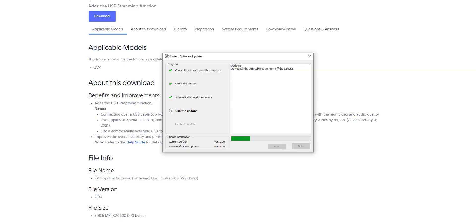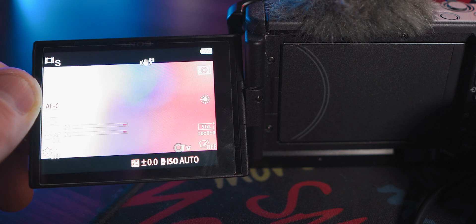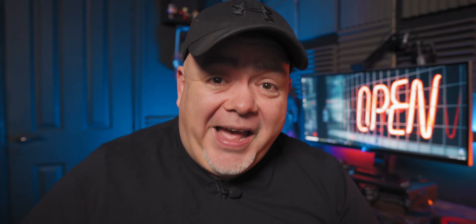Here's the thing — there is a menu option you have to enable before you stream. Some people might think you can just plug in the camera and go, and you can, but you need to enable USB streaming. It's in the movie menu — that's the second menu, page four: Setup Movie 4. Find USB streaming and make sure that's on.